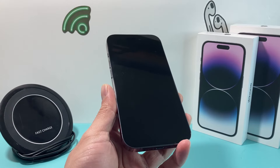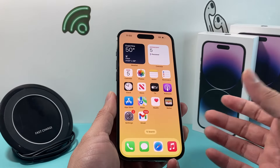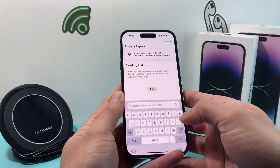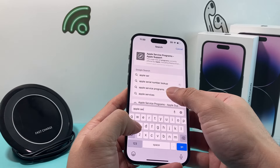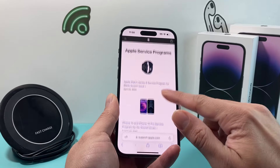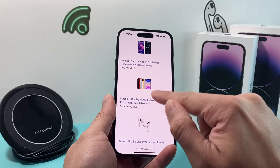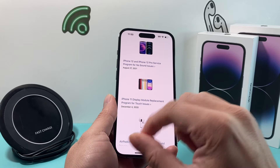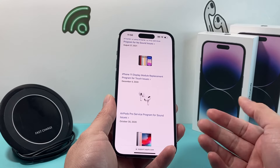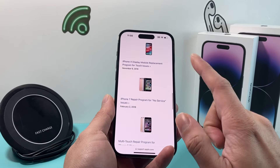While checking through all of this, one thing you want to check is whether there's a recall on your phone. Go to any browser on a computer or another phone and search up 'Apple Service Program.' Apple provides a list of phones with known issues — for example, there are some iPhone 11 models with issues with their sound and their display module. If your display isn't working on an iPhone 11, you might be eligible to get it repaired or get a replacement device for free by Apple.